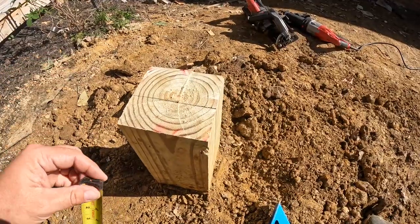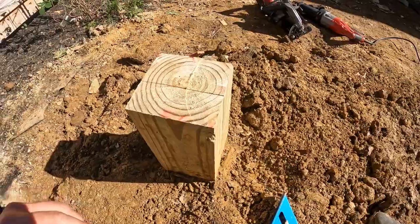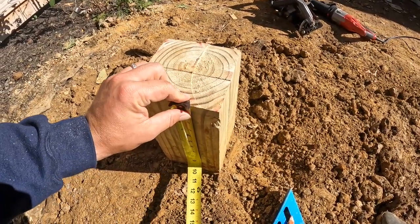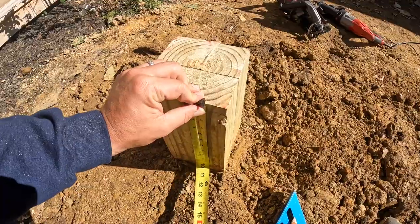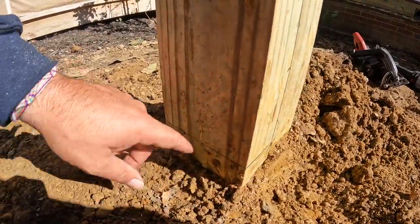To mark our post, we measured our beams and the average measurement of our beam is 9 and 7/16ths. So we measure down 9 and 7/16ths, we mark that, and we square a line across.